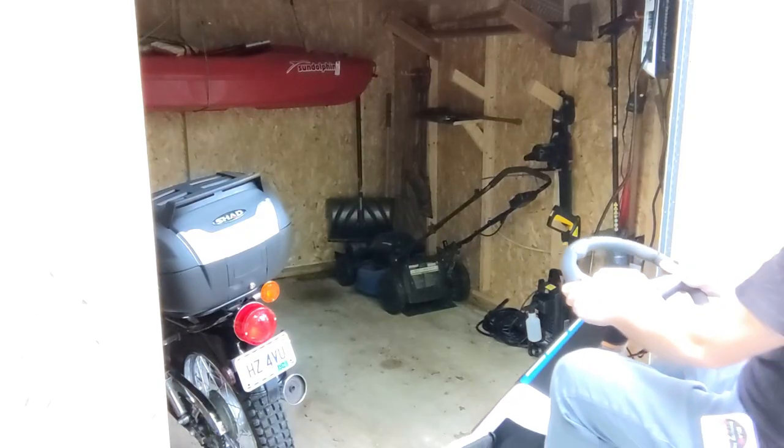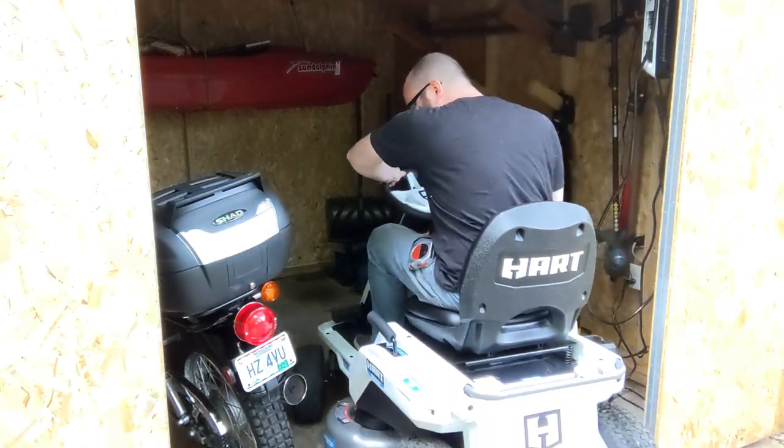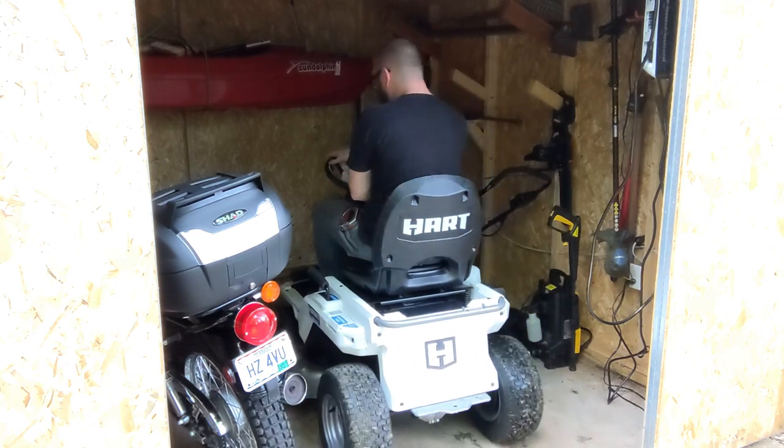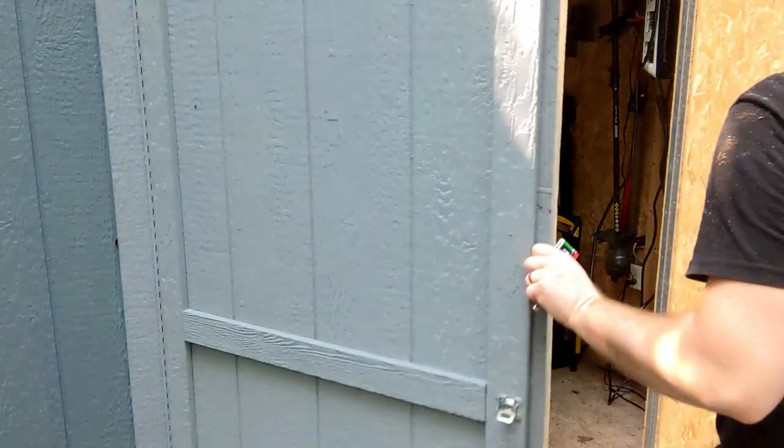Anyway, that's my Hart 80-volt riding lawnmower. I hope you got some useful information out of it, and I hope it wasn't as boring as watching grass grow. Thanks for watching.